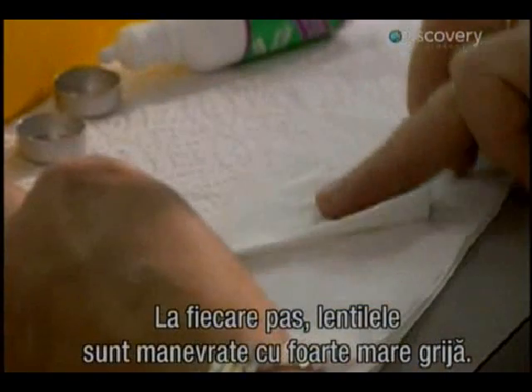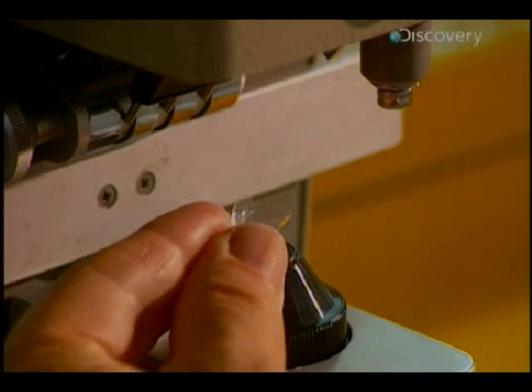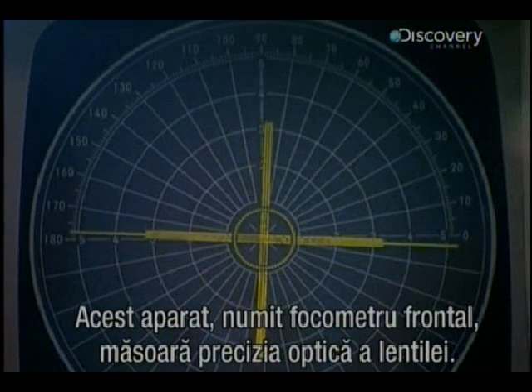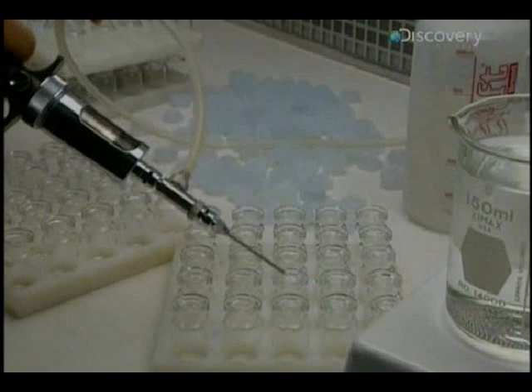This unit, called a frontofocometer, is a metering device which verifies the optical precision of the lens. Lenses are now completed and are cleaned, then stored in containers filled with salt solution.